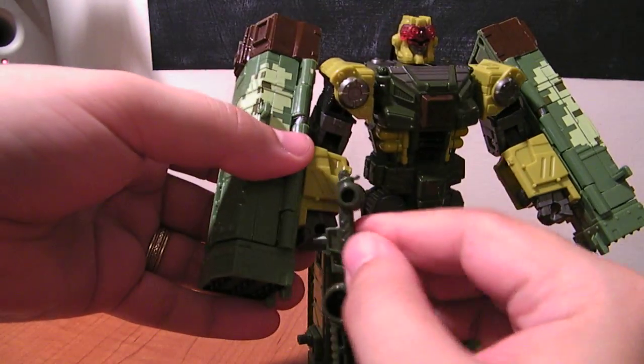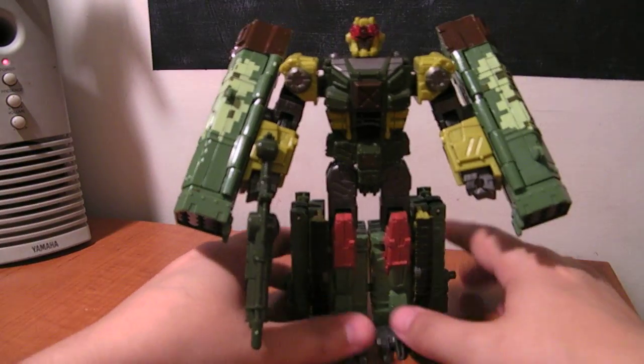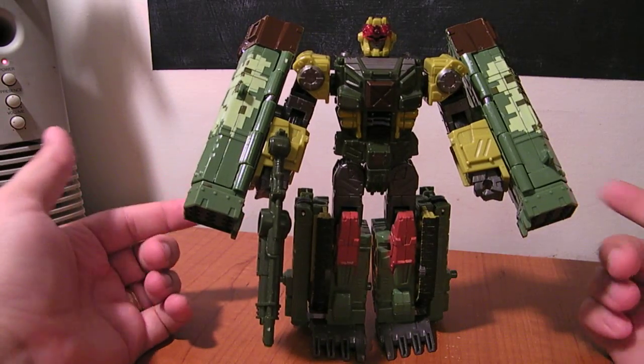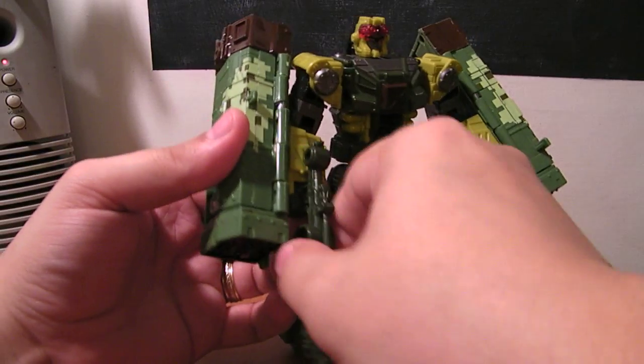You can hold this rifle in robot mode. And there he is in robot mode — a nice mold. He's got the missile launchers on his arms. Very cool.